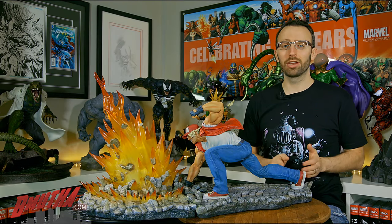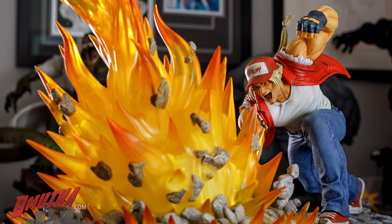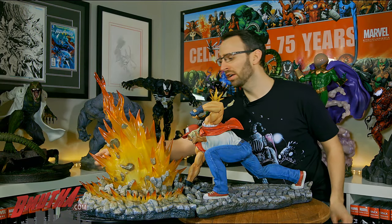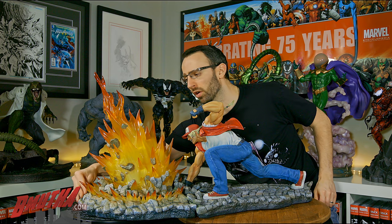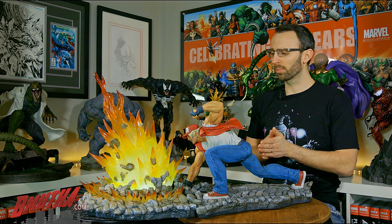As we jump into the countdown, you'll notice I've slid the two pieces of the statue together to form one mega statue. The pieces just butt up against each other — there are no magnets, pegs, or anything to align. The power wave also has a light-up feature: there's a plug on the front that takes a micro USB cable, you plug it into your wall, and there's a switch on the front to fire up that light-up feature for friends and family.